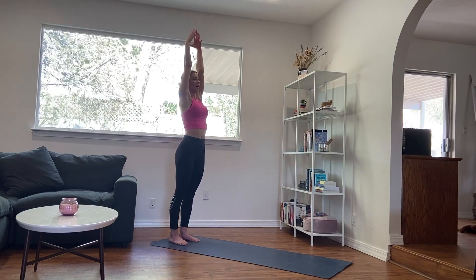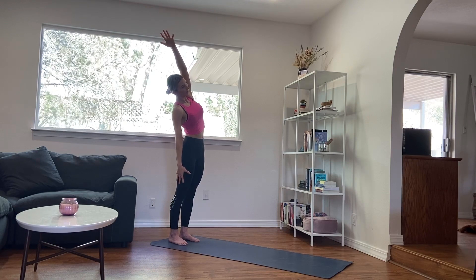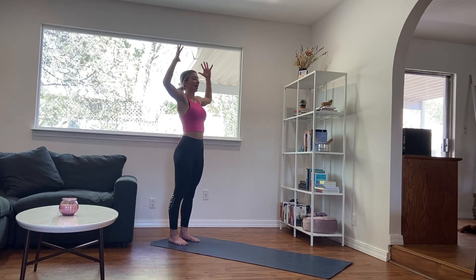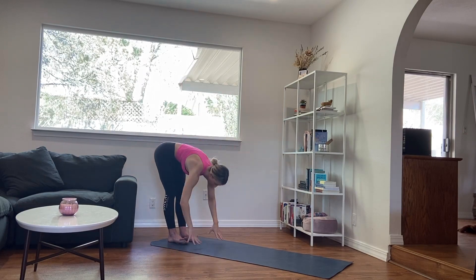Inhale draws you back to center. Exhale, bend the elbows, draw them back behind you, lifting the eye gaze. Inhale, reach the arms up. Exhale, right arm down, left arm reaches up and over. Inhale, back to center. Exhale, left arm down, right arm up and over. Inhale, back to center. Exhale, cactus through the arms, draw the elbows back, the chest shines forward. Inhale, reach the arms back up. Continue alternating side bends with arm sweeps. Then exhale, draw them back to center, hinge at the hips, forward fold.